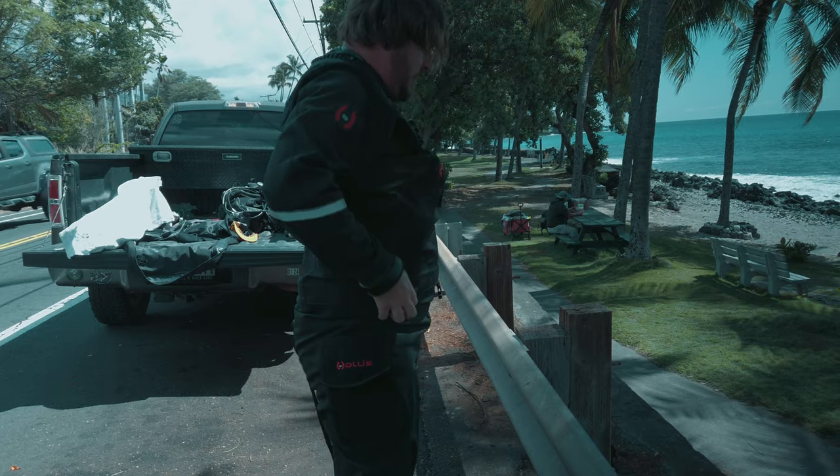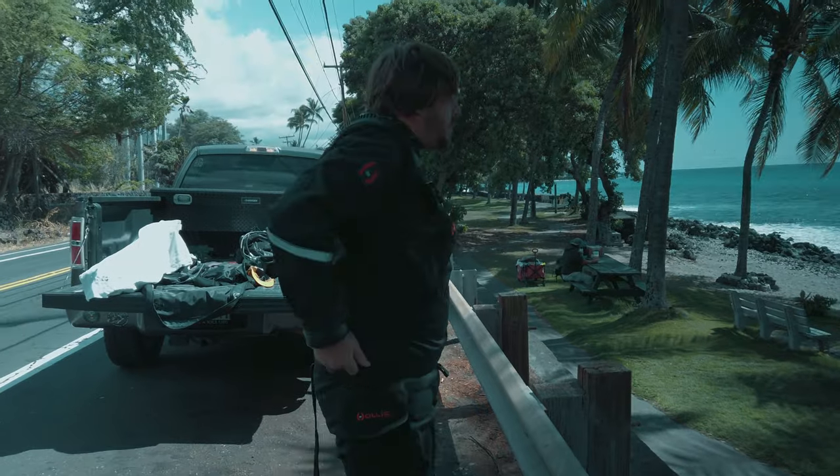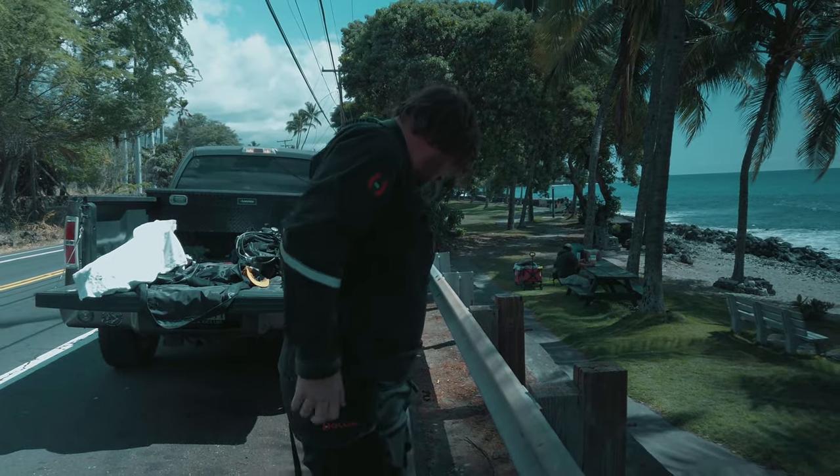If I had to sum up this dry suit in one sentence, I'd say it's a robust, tried-and-true design with some nice modern appointments. It's a front-zip tri-laminate suit with a telescopic torso, meaning the height is adjustable to some extent. This is how the majority of suits are designed these days, although there are companies doing other things like back zip, front zip on the top, and neoprene dry suits. The sky's the limit — there are all kinds of different types of dry suits.